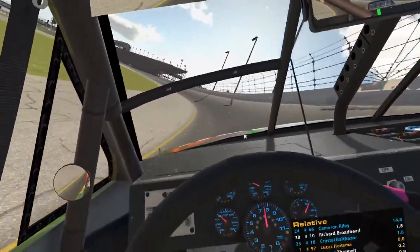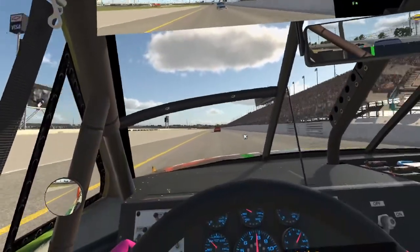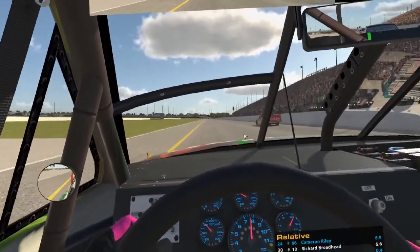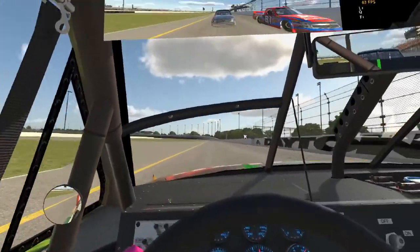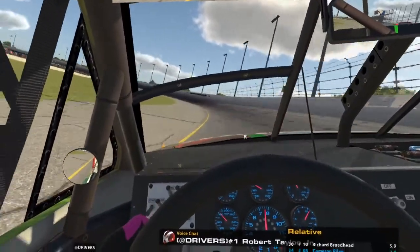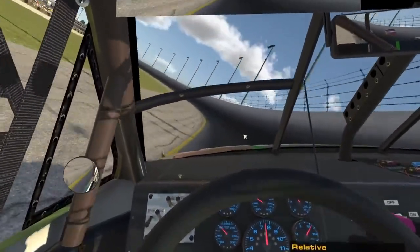Maybe he'll push us — maybe he'll be cool. I'm guessing he's just gonna pass me when he gets a chance, but thank you sir. Is that the 18? Wow, alright. You idiot — here he comes. I'm surprised no one got mad on that first wreck.